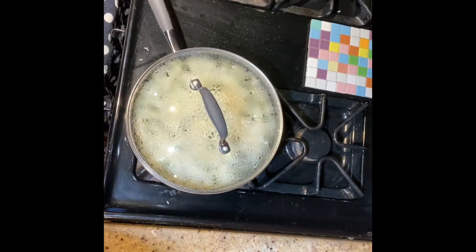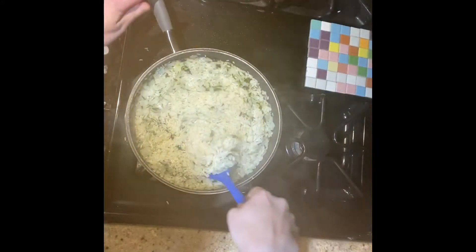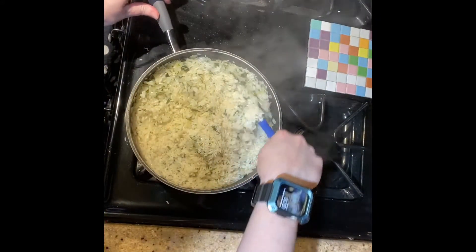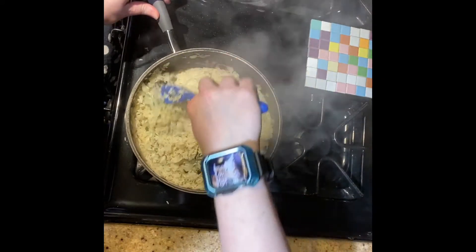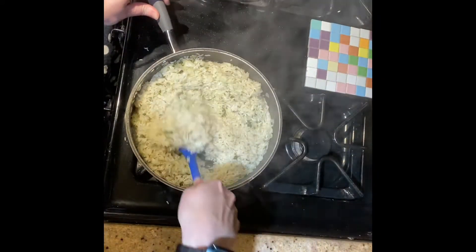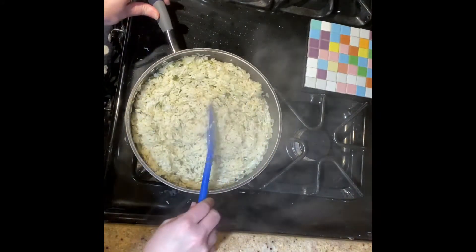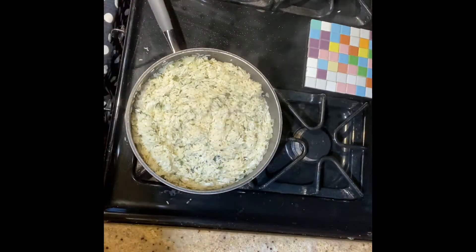Our rice is done. We're going to turn off the heat, uncover the lid, and just mix it up a little bit. It's not going to be cooked all the way, like I said before, because it's going to finish cooking in the oven. Now we are going to fill up our grape leaves and roll them up, so we'll show you how to do that.